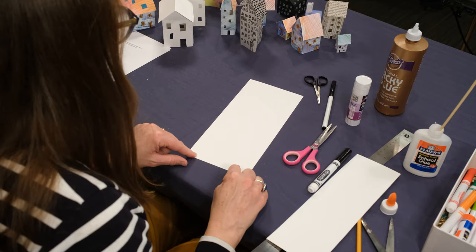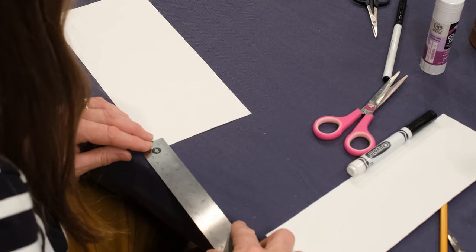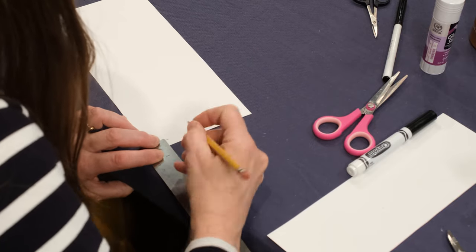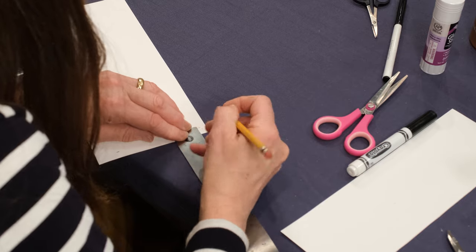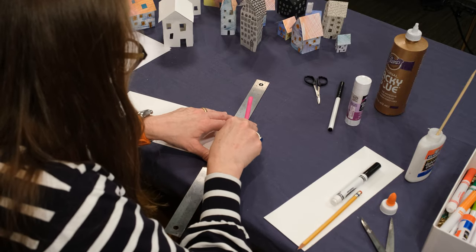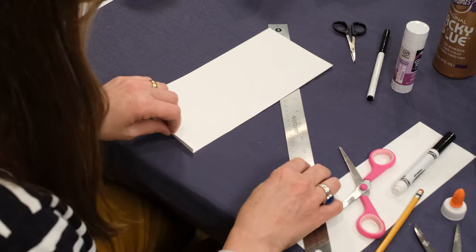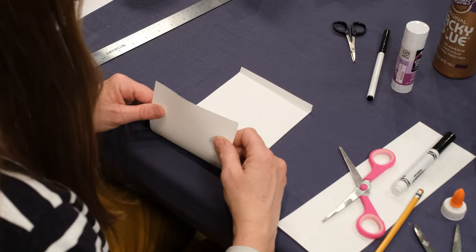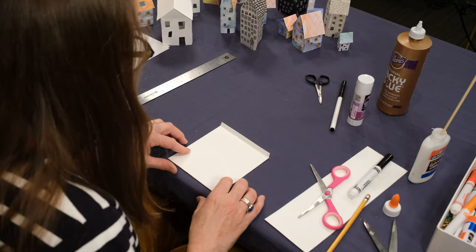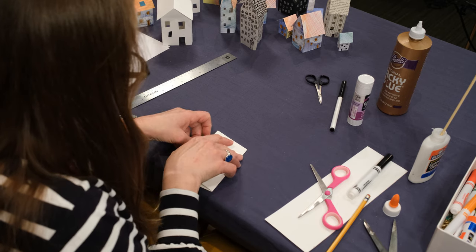You need to create a flap to glue the house together so that the walls will fit together. You can measure it or just guess it, but probably about between a quarter and half inch in. I'm going to score it with my scissors so that I can fold it, and fold that piece in. Then take the rectangle and fold it all the way to the fold line, fold it all the way over again, then open it back out. These are going to be the four walls of your house.